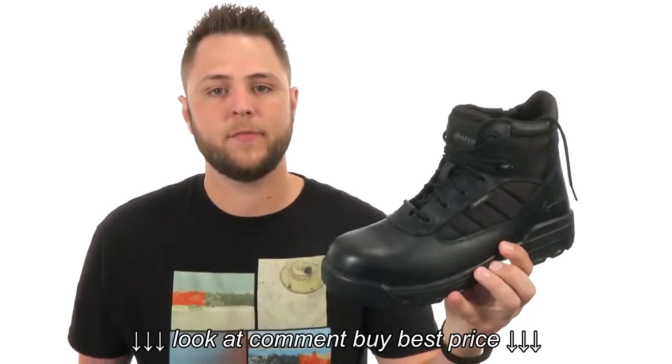What's happening guys, my name is Richard and today we got some great-looking boots to check out from Bates Footwear.